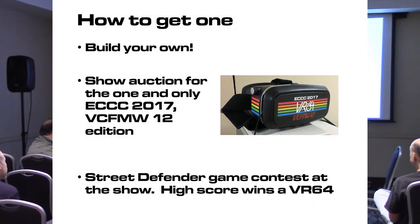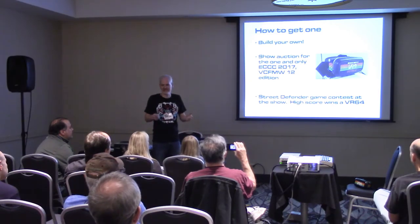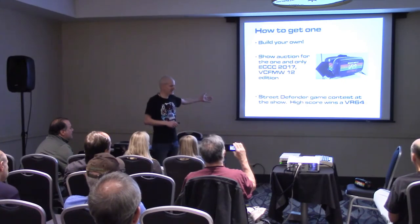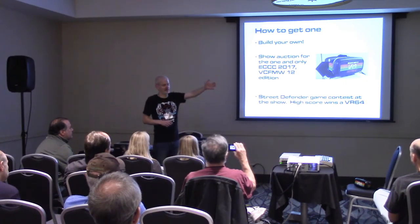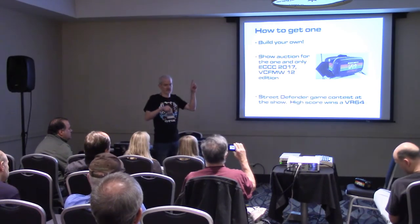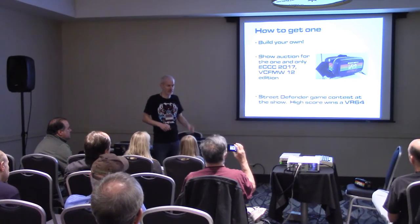You really should build your own — the construction is pretty easy and it's fun. I'll have a build video on my blog. There is going to be a special one-of-a-kind branded one in the auction tonight, so everybody bid on that and raise some money for the show. We're also doing the contest at my area out on the show floor — whoever scores the highest and submits it through the rules out there will win a headset tomorrow.